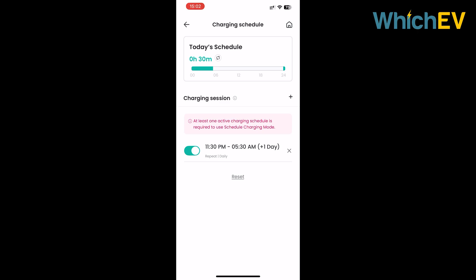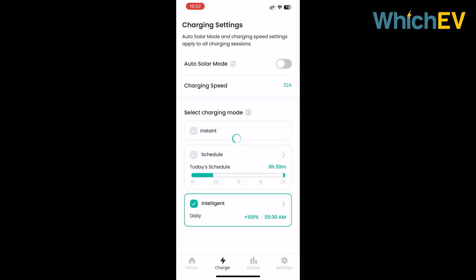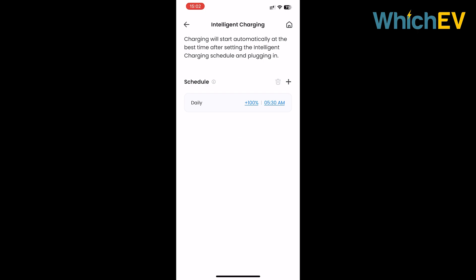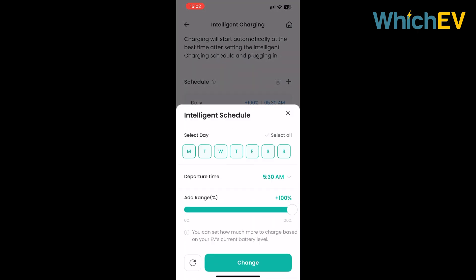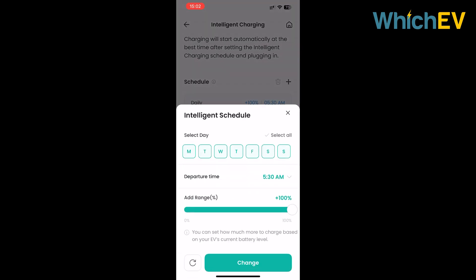The second option is scheduled charging, where you can input a time period for charging. If your energy tariff offers a fixed period of cheap energy - say from 11:30pm to 5:30am as shown here - this is the option to choose. Humax's intelligent option offers a different choice: this enables you to set the car to be charged up to a certain percentage at a given time, and the MX7 will manage charging accordingly.